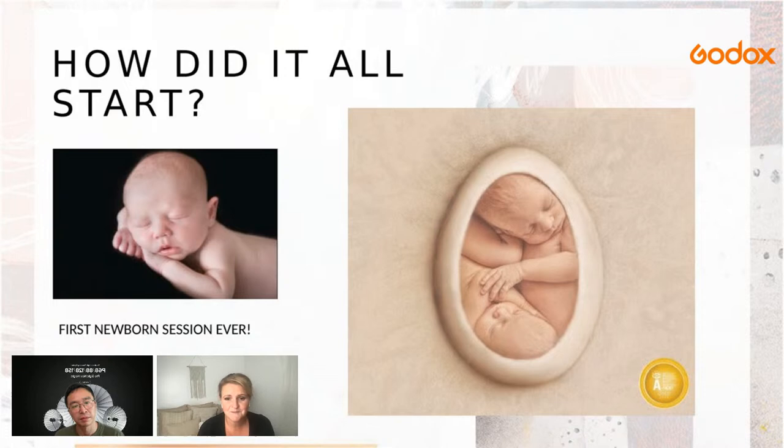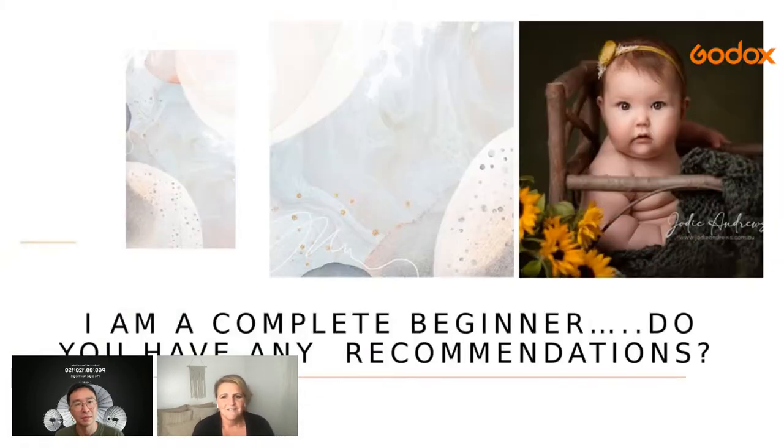If you're a complete beginner, you need to get lighting equipment and a camera first. Get a cheap doll and practice your wrapping. Look at the way light falls on subjects and on the baby's face. The more you practice those techniques, the better you'll get. It really is just practice.